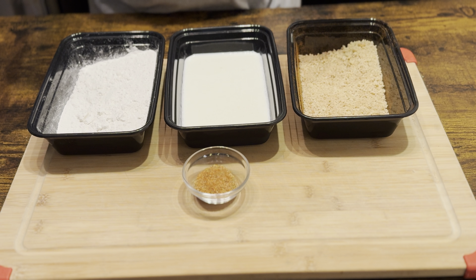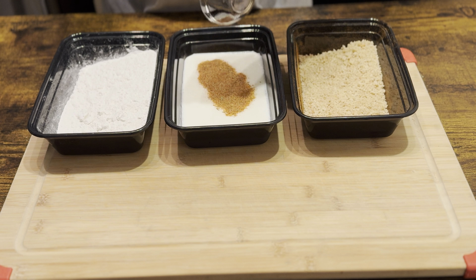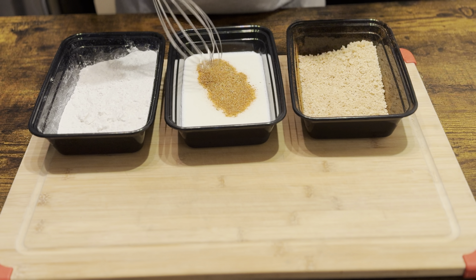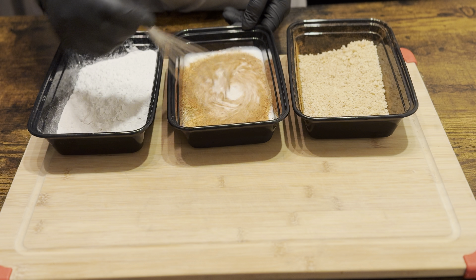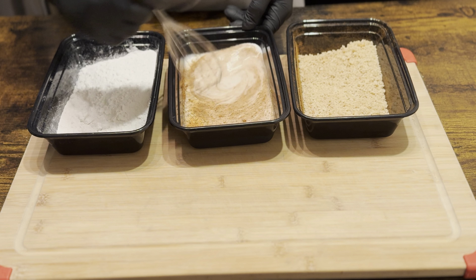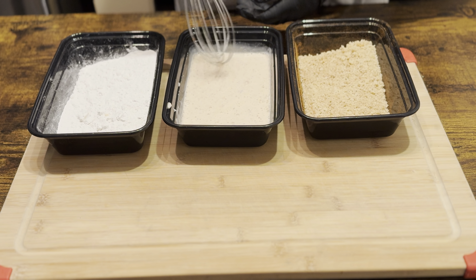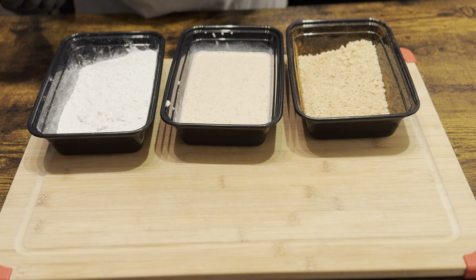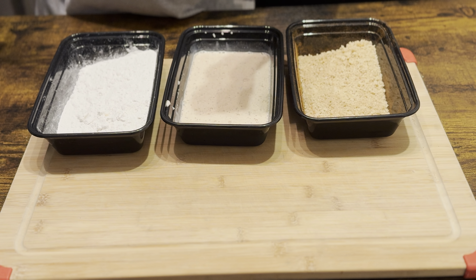I'm helping you find some good quality, reasonable price bowls and you're helping the channel. All right, we got our cajun seasoning and breadcrumbs done. Now let's throw our cajun seasoning into our buttermilk — another tablespoon — and let's just make sure we get it well combined and well mixed in.